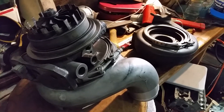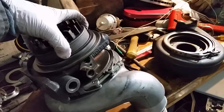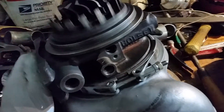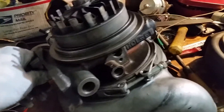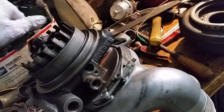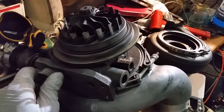This is a Holset HE351VE, a variable gas turbine housing. What I like about this turbo is it has V-band connections for the compressor and turbine housings. Picture low RPM starting off the line — this is going to be the arrangement for the turbine side that powers the turbo. The dimensions are restricted for the flow onto the turbine itself, so it's going to act like a much smaller turbo.